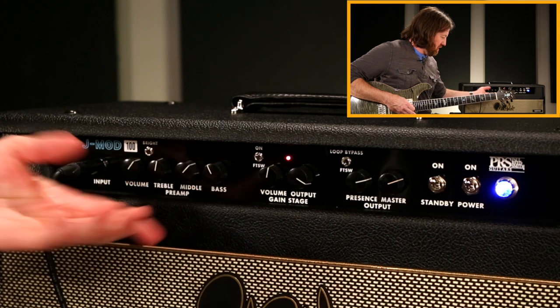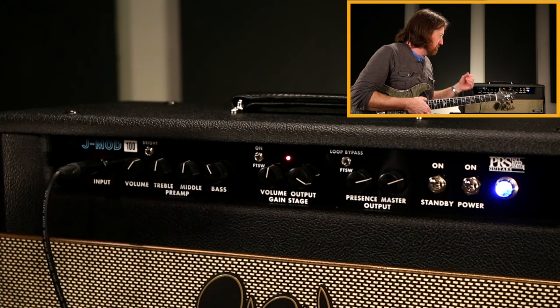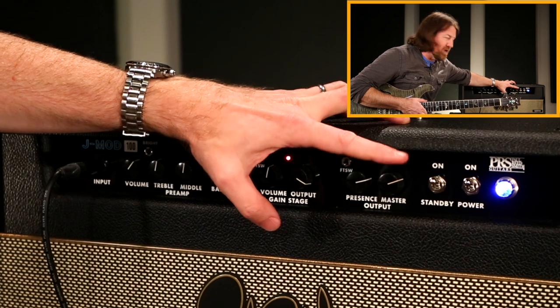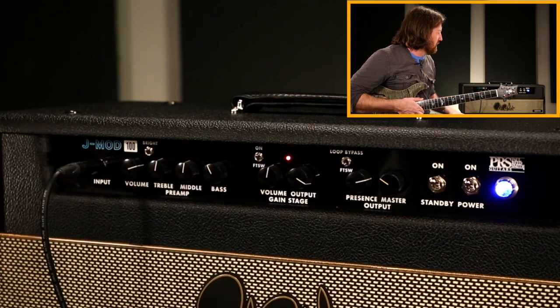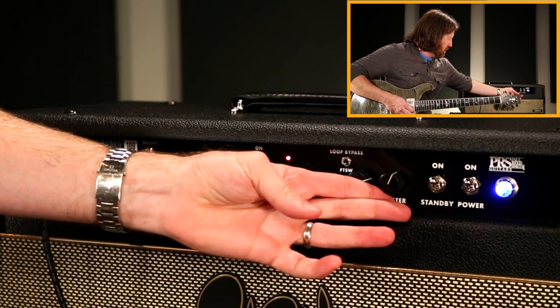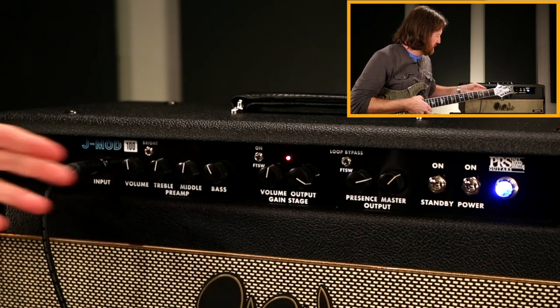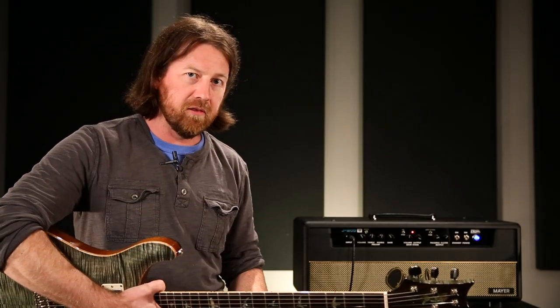It really sounds good anywhere in there — you can be pretty extreme with the settings depending on how loud you are in the room and the guitar. The main thing is don't be afraid to open up that master volume — that's really where it sounds its best. If you're running the master way low and trying to push the input up, it doesn't sound bad, it just doesn't really come alive. Bringing the input back and opening the master up, it's a lot more open sounding, less compressed, and you still have plenty of headroom. That's the JMod 100.